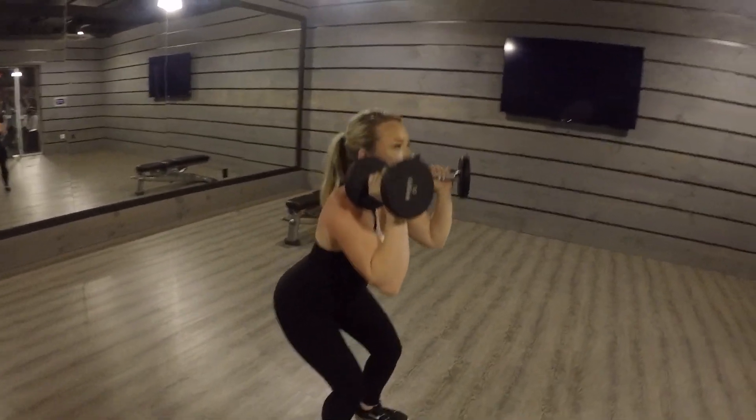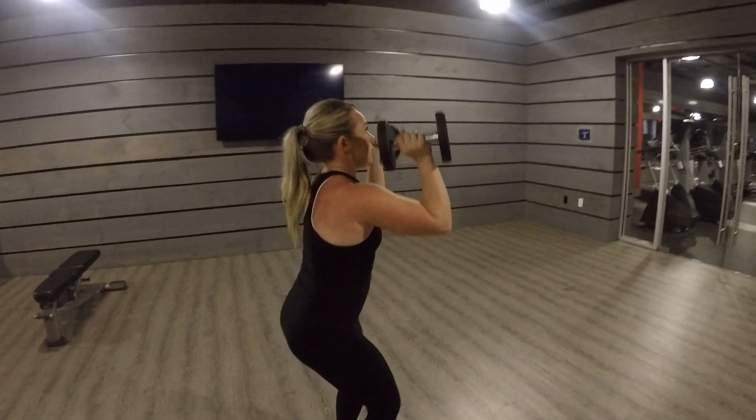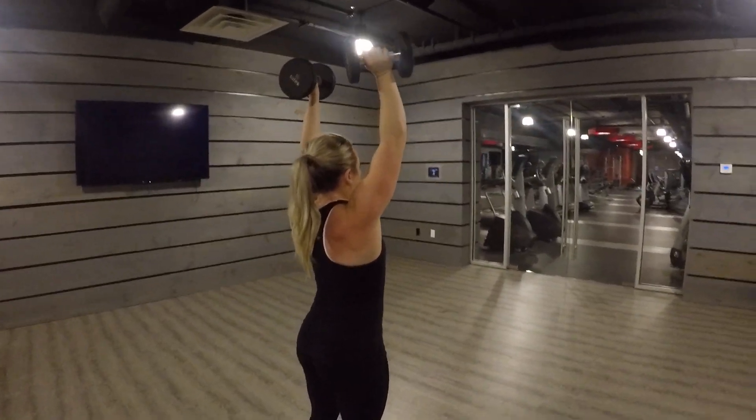Bring the weights back down, sit back down into a squat position. And as you go to come and stand up, extend your arms up and above your head.